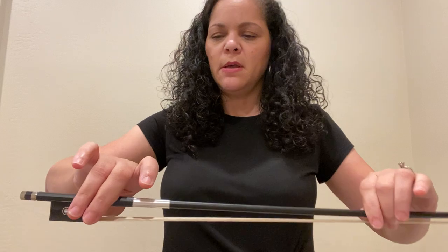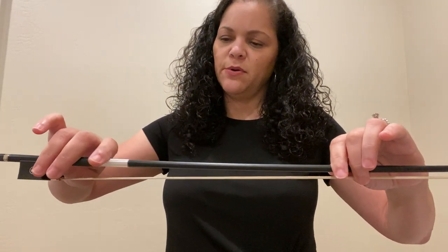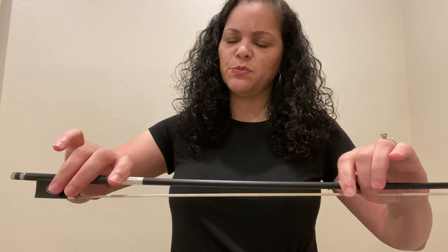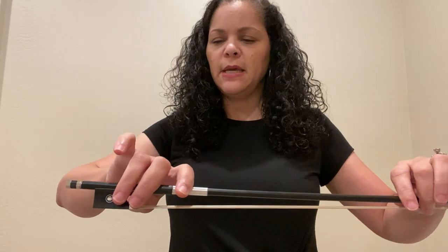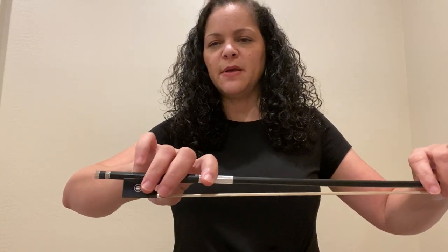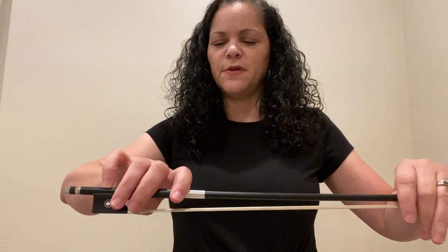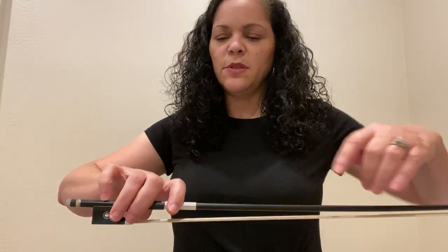Your thumb should be bent — we call that a banana thumb — so your thumb always stays bent. Your first finger is going to relax on the stick, so I just pet the bow a little bit so it's nice and relaxed, and it's just going to lie there between the first and the second knuckle, whichever one's more comfortable for you. Our pinky sits on top and I tap it to make sure it stays nice and relaxed — it does not go on the silver, it just goes by your fingers.